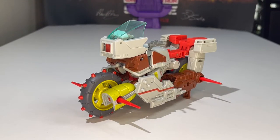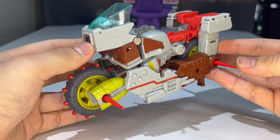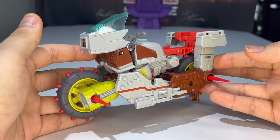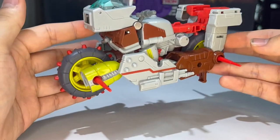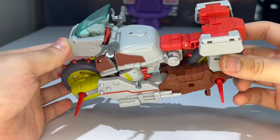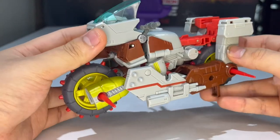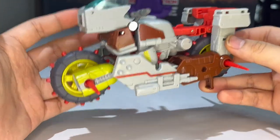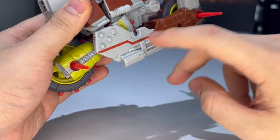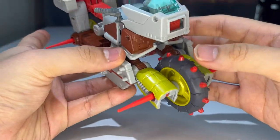Here we have Autobot Junkion — Junk Heap — fully transformed into his motorcycle mode. I absolutely love this figure. This is definitely a heavy retool of the Studio Series 86 Wreck-Gar mold, and I think they did a really good job on it. Who knew we'd be getting another Junkion in the SS86 line? I love the Junkions, I love Wreck-Gar, so right off the bat I love Junk Heap. There's definitely a little bit more paint needed here and there, but from what I'm looking at it looks really, really good. I love these remolded pieces for the bike mode — the detail on this looks really good.